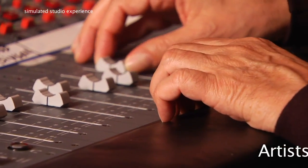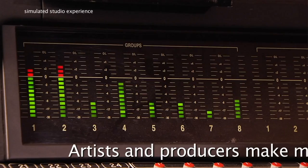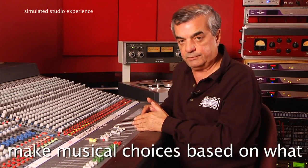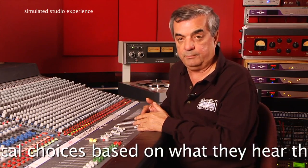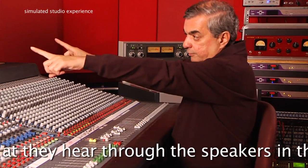Now we're going to add the lead singer to see where she fits, and she's going to want to be just a little bit louder. Okay, that's perfect. These relationships to each other — these musical sounds or tracks — are determined by the artist and the producer and engineer listening on these two speakers right here.